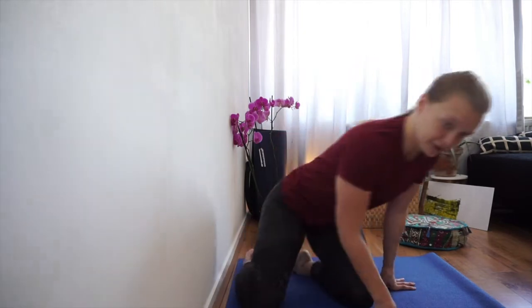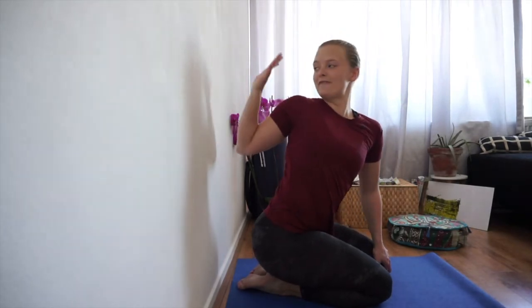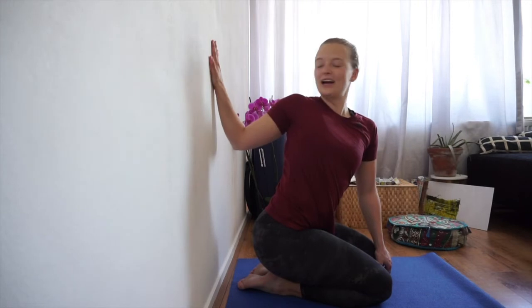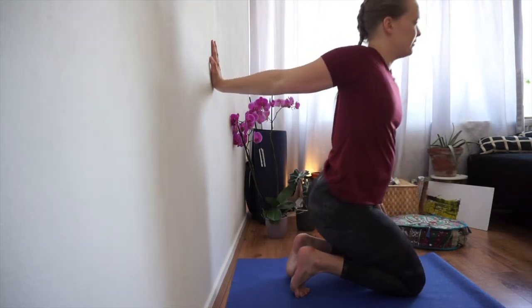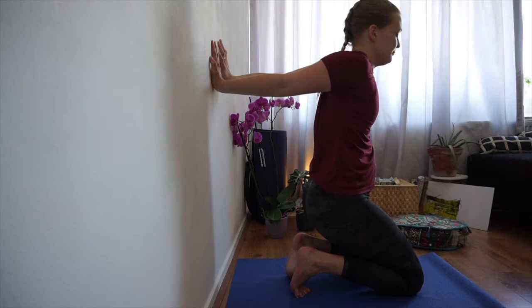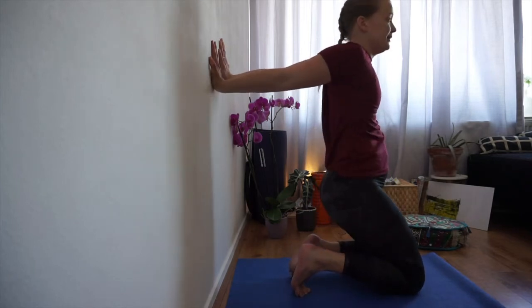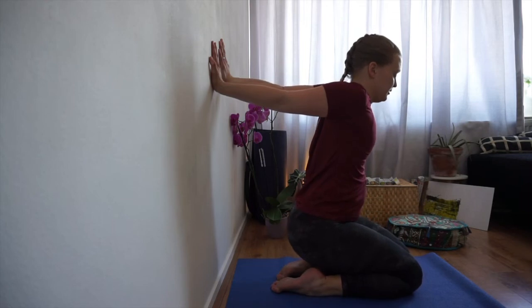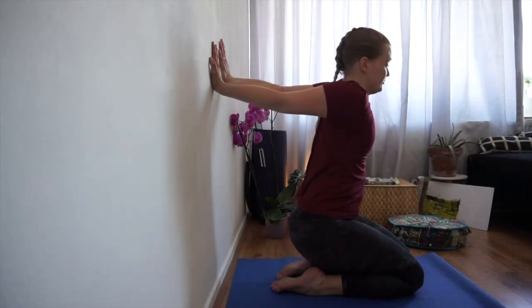The third way to stretch your shoulders: sit with your back to the wall. Take one hand flat onto the wall — like you're giving a high five to someone behind you. Look to the front and stretch it out. Then do the same with your other arm, taking both hands as close together as possible. Keep them on the wall and lower yourself down for a beautiful stretch in the front of your shoulders.